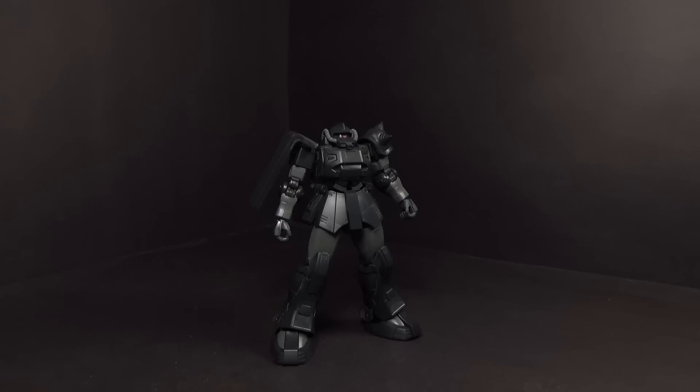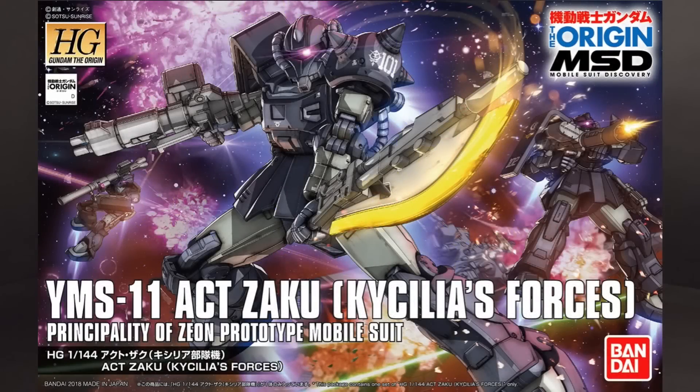Hello Gundam fans, this is Bram92, and today I'll be looking at the 1/144 high-grade Ag-Zaku, Kaecilia Forces, from Gundam The Origin.